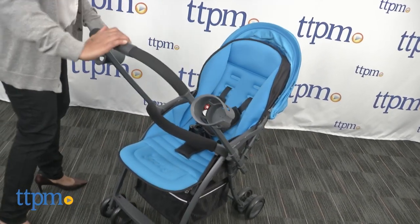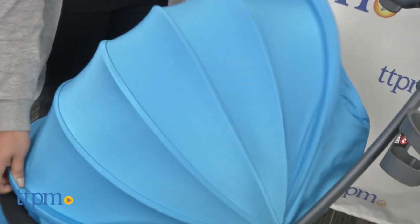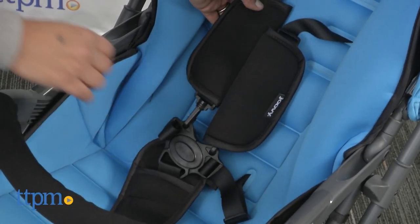Parents can have rear or forward facing options for strolling with baby. The canopy is generous, giving baby a full cover when snoozing. A universal car seat adapter is also included.